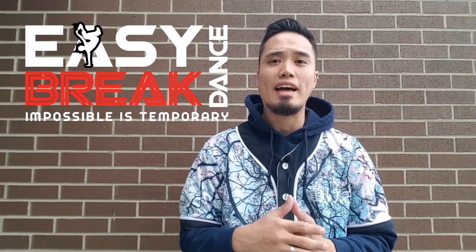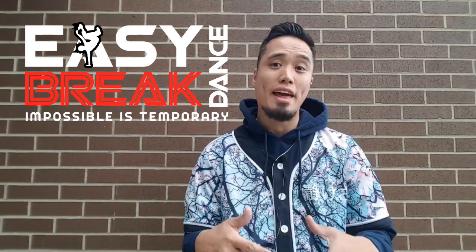Hey, welcome back once again to another episode of TheEasyBreakDance.com, your online guide to the dance, art form, culture and the battle. I'm your host and coach, Dizzy of the Supernaturals, and in this episode I'll be showing you the basics on how to build combos.